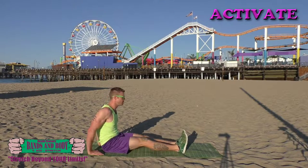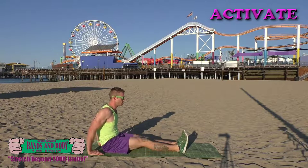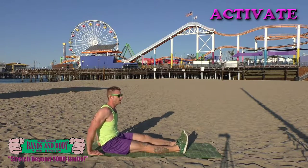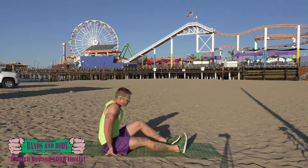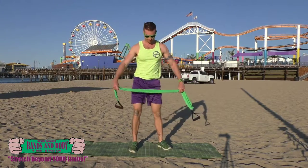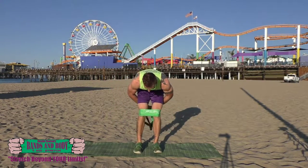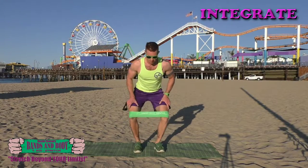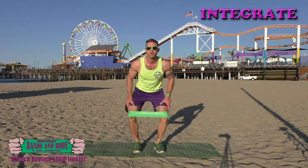Almost done. And done. Integrate knee-openers. Here we go. 30, 29, 28, 27, 26, 25, 24, 23,